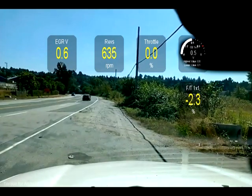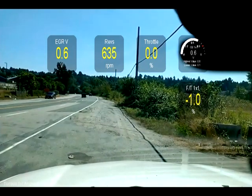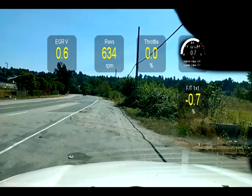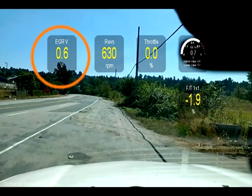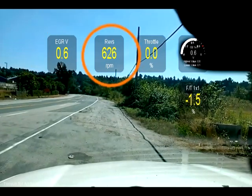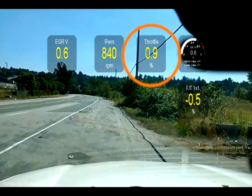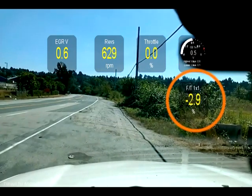You can see I'm overlaying gauges on the video. This is handy if you have a track or a particular road and you want to monitor readings. At the top left we've got the EGR at reading minimum voltage because we're sitting here idling. The RPM of course, throttle position is closed.